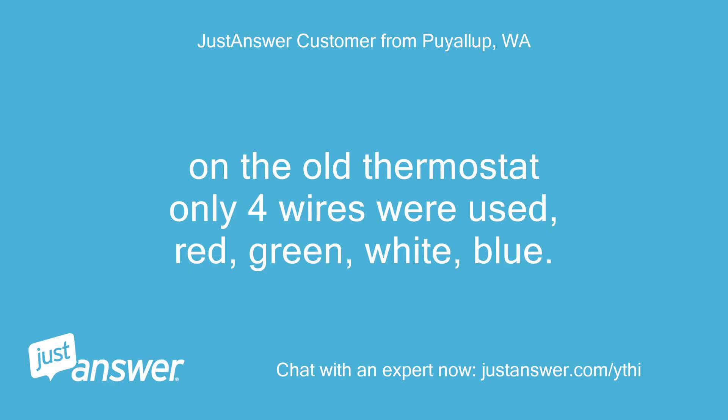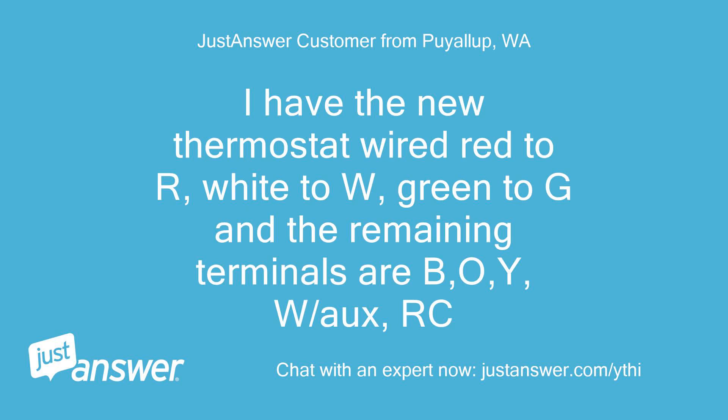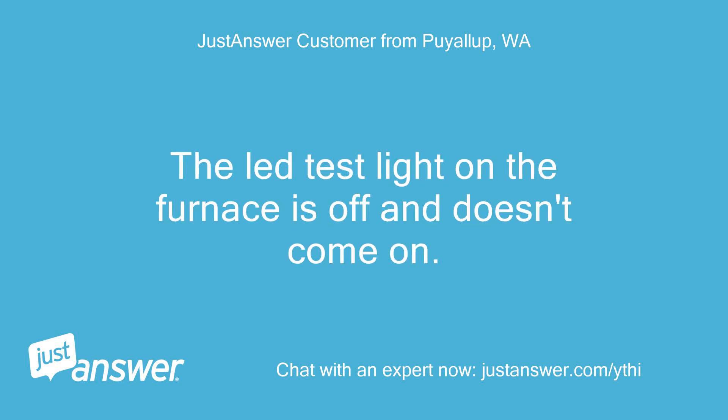On the old thermostat only four wires were used: red, green, white, blue. I have the new thermostat wired red to R, white to W, green to G, and the remaining terminals are B, O, Y, W/O, and RC. The LED test light on the furnace is off and doesn't come on.